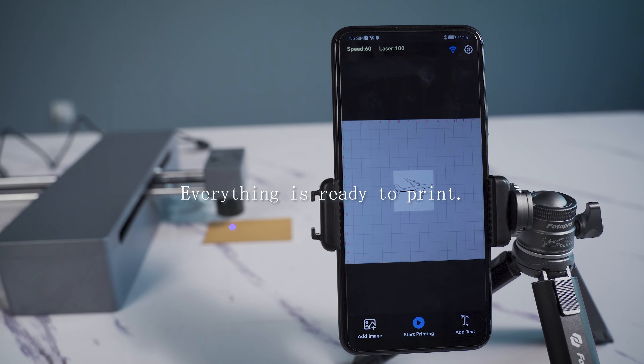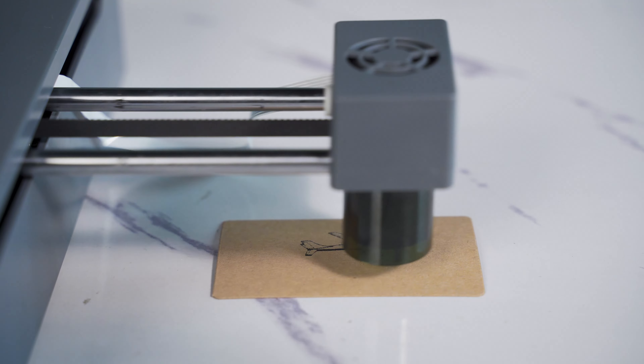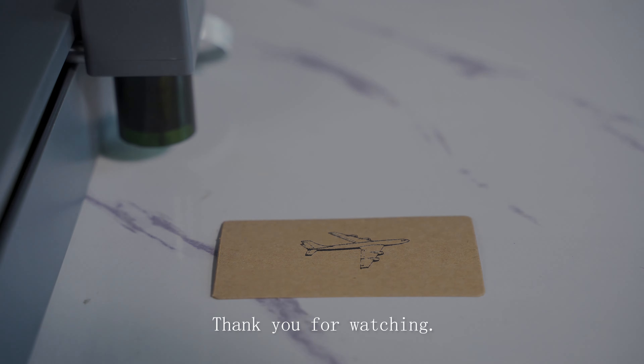Everything is ready — click to start printing. Once everything is complete and printing is finished, thank you for watching.